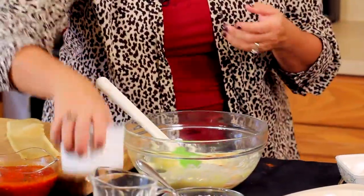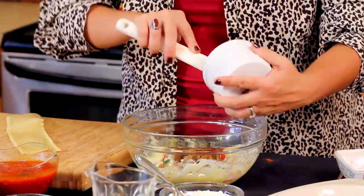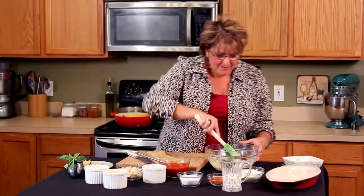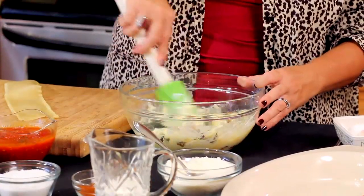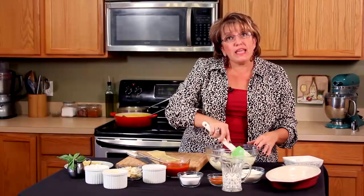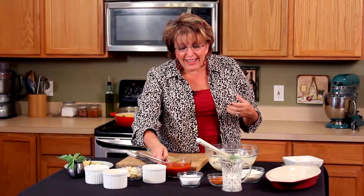I'm going to throw the vegetables in the same mixture, as you can see, and stir it up beautifully. Now when I'm making a bigger batch, sometimes the mixture gets a little thick. To make it a little easier to handle, I take a dollop or two of my marinara sauce.